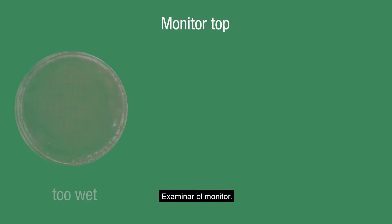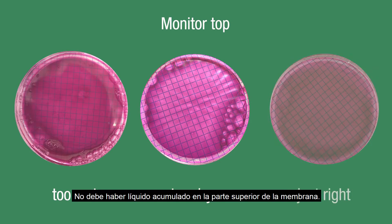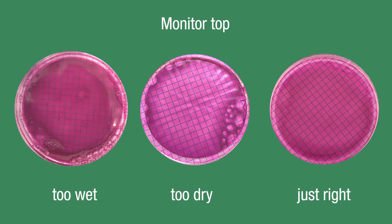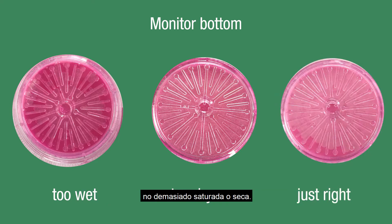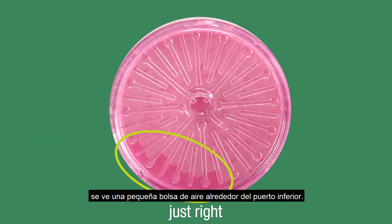Examine the monitor. There should not be liquid pooled on top of the membrane. When inspected from beneath, the pad should be moist — not oversaturated or dry. If you've performed this step correctly, you'll see a small pocket of air around the bottom port.